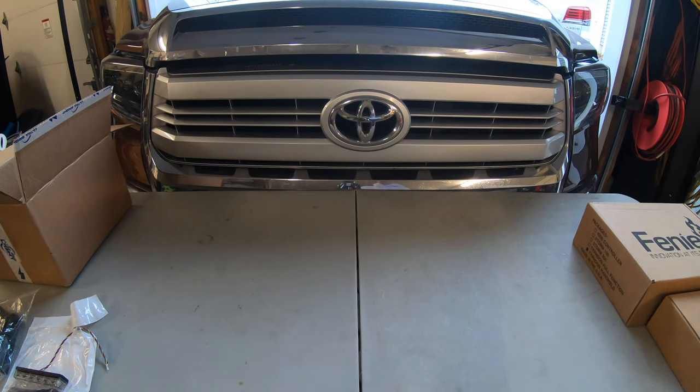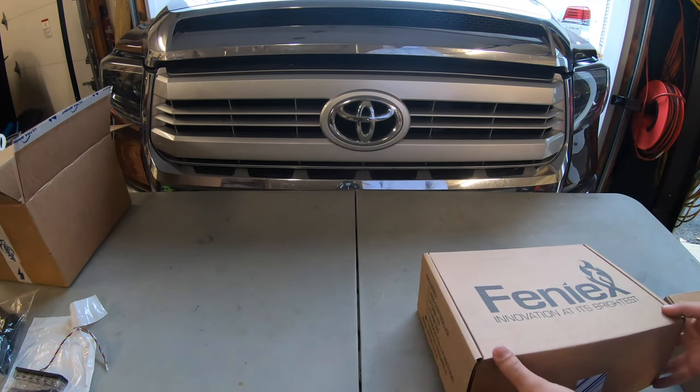What's going on guys, today I'm gonna be doing another install video on the 2014 Toyota Tundra. We've got a lot of good things to put in — we're gonna be throwing in grill lights, a PA system, as well as lights in the back columns of the truck, so we have lights in the front and the back. I'm gonna run through real fast a little unboxing of what we have.